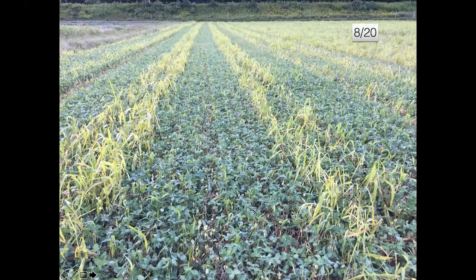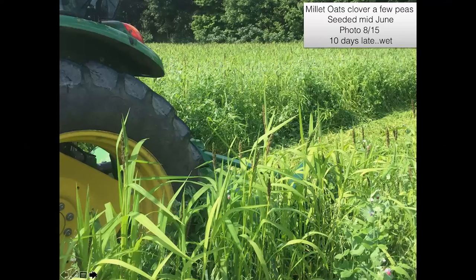Here's a millet-oat-clover and peas mix seeded mid-June. I would have mowed this earlier — you can see the millet is in seed head there, though most of those seeds weren't mature. It was just a really wet August — probably two or three years ago, just so much rain. I actually think Silas was probably in the middle of a drought up north while we were just getting rain every single day. But it grew a nice cover crop. It's about 10 feet wide — pretty funky but it works.